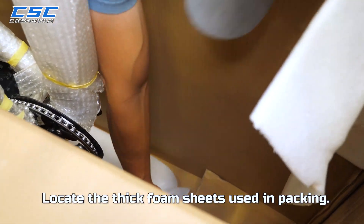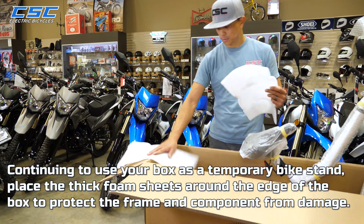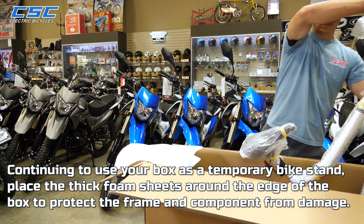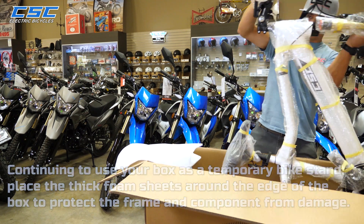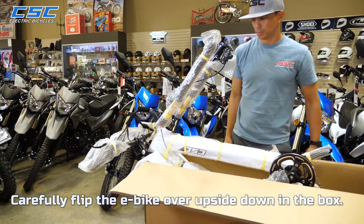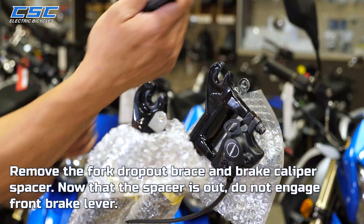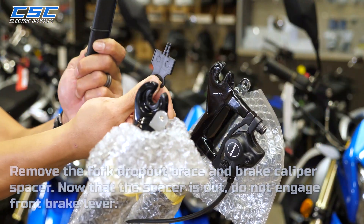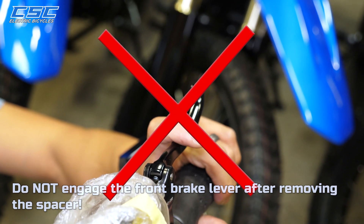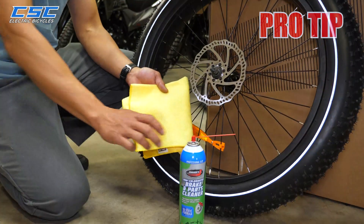Locate the thick foam sheets used in packing. Continuing to use your box as a temporary bike stand, place the thick foam sheets around the edge of the box to protect the frame and components from damage. Carefully flip the e-bike over upside down in the box. Remove the fork dropout brace and brake caliper spacer. Now that the spacer is out, do not engage the front brake lever. Remove the axle protector from the front wheel.